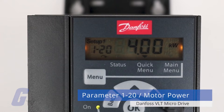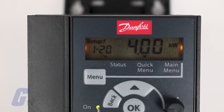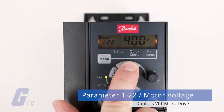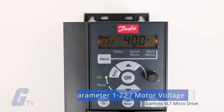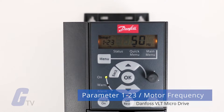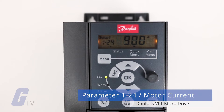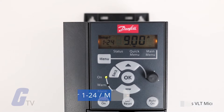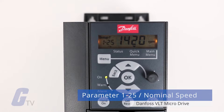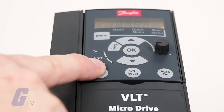Start with parameter 1-20 to enter the motor power from your nameplate data — there are a variety of options here, so make sure you pick the one that's best for your components. Next, navigate to parameter 1-22 to enter your motor voltage from your nameplate data. After that, set your motor frequency at parameter 1-23. Parameter 1-24 is where you will set your motor current, and finally set your motor nominal speed using parameter 1-25, all according to your nameplate data.